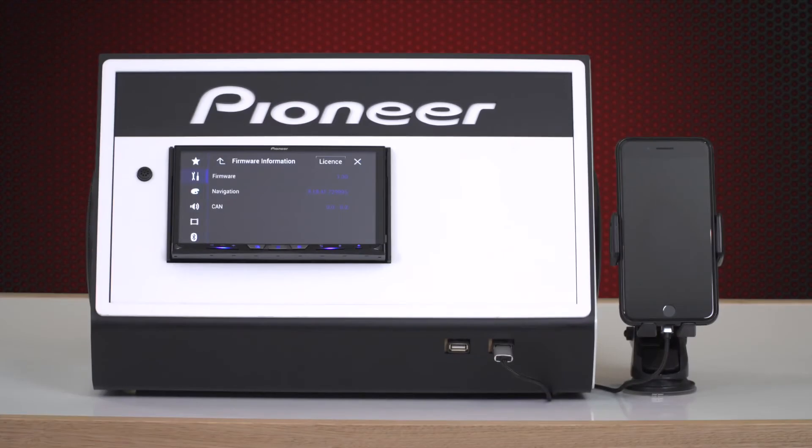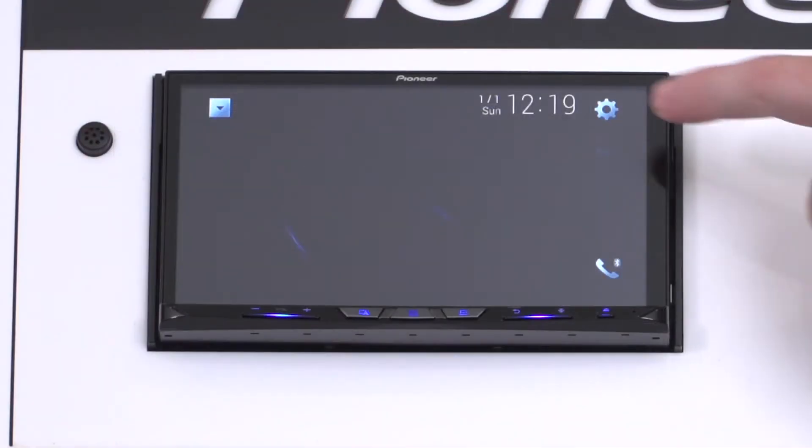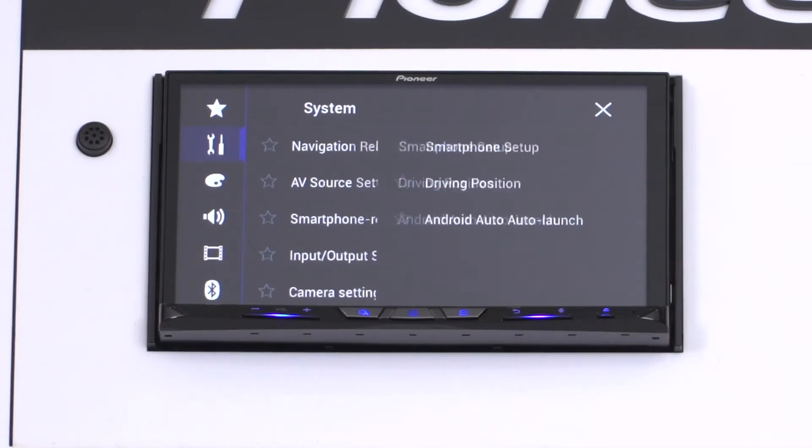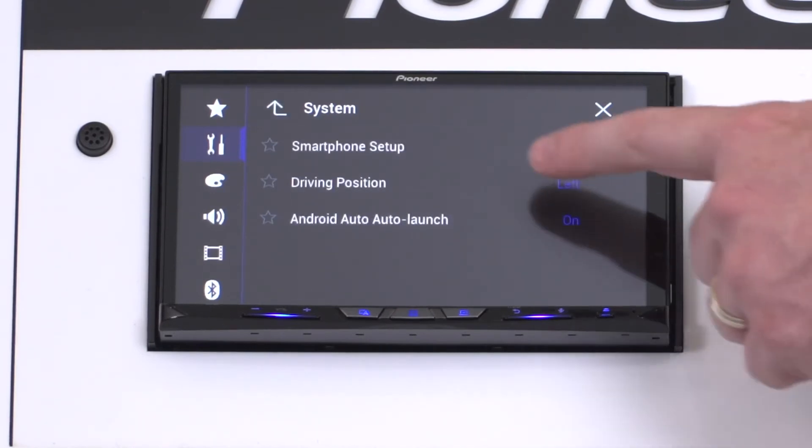The next step is to check some important settings on your device. Before doing this, make sure your vehicle is parked and the park brake is engaged. Press the gear icon on the home screen, select the tools icon, select smartphone-related settings, and press the driving position option to adjust to right-hand drive.